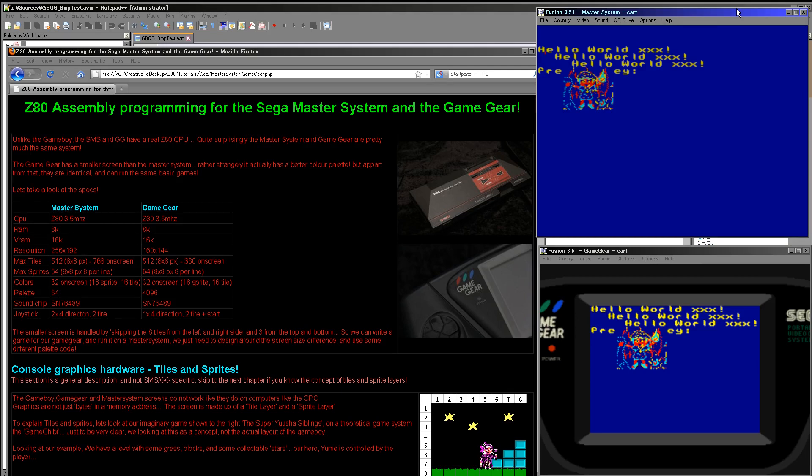The first important thing to know about the Master System and the Game Gear is they're actually almost exactly the same console. The Game Gear is basically a Master System with a slightly smaller screen and, rather strangely, a better palette. So the Game Gear is actually superior to the Master System, which is why there's a converter for the Game Gear to play Master System cartridges, but not the other way around. It's only the screen color palette that's different.